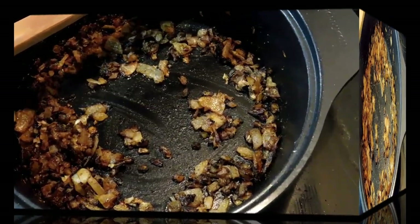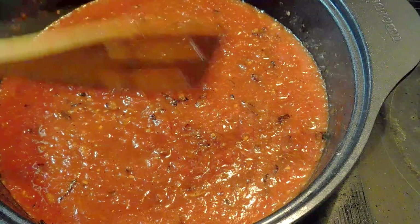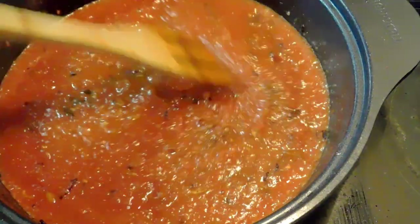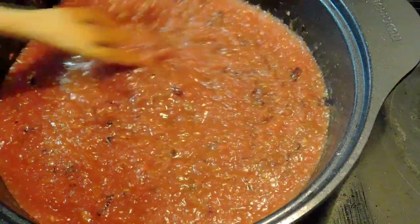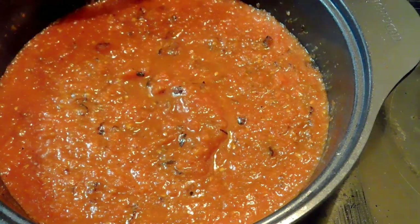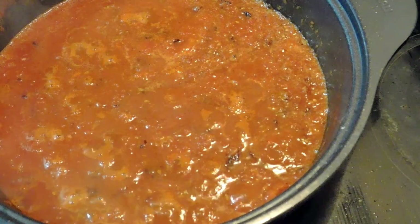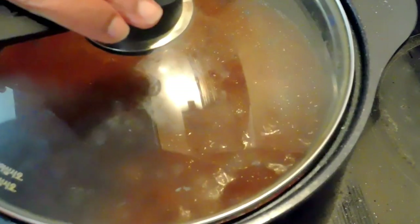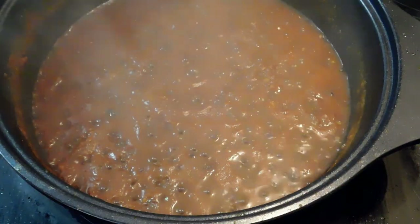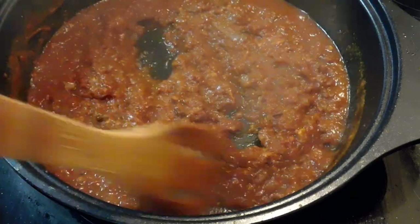I was about to add the tomato paste — about two tablespoons — but I missed it, so please excuse me. After that I added my tomatoes and cooked them. You want to bring them to a boil, and once they come to a boil I reduce the heat and simmer for about 30 to 35 minutes. We want to cook the tomatoes well because they have a lot of juices.